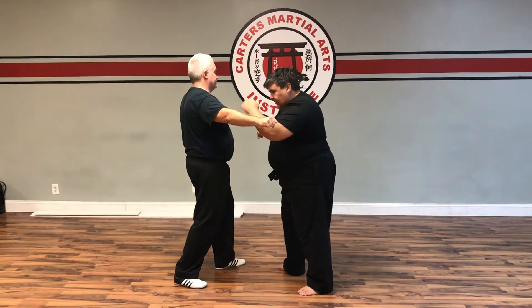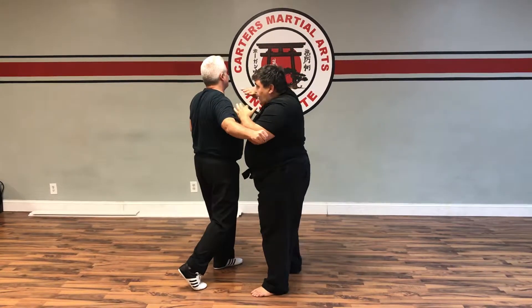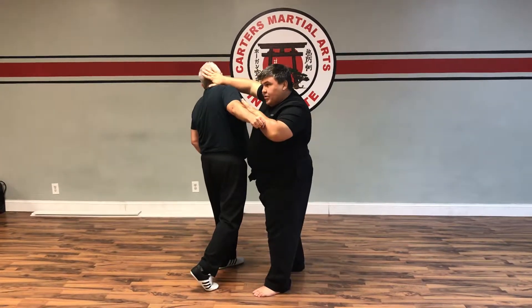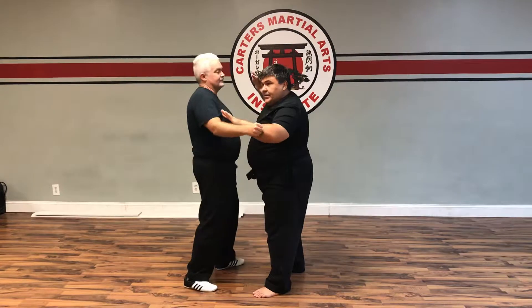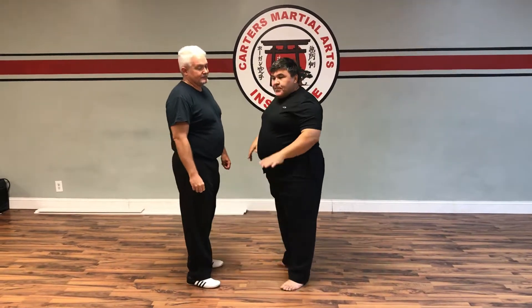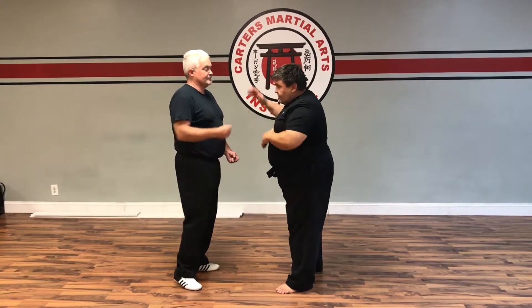As you notice, as I come up to kick, my legs are pretty much in a boxer stance, fighting stance. Coming through, I'm going to come up, kick into the legs, bring the elbow. If I miss with the elbow, this hand comes back to here — no problem — and strike and come back again if I need to.